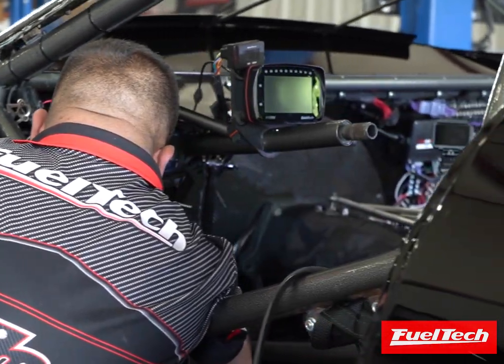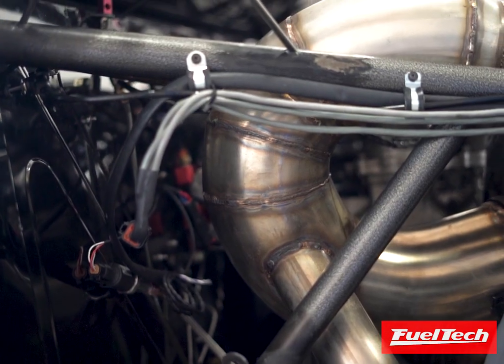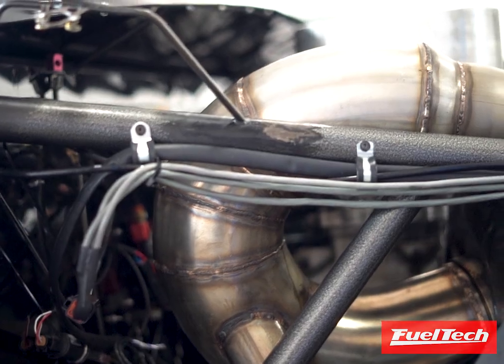One of the very important parts of a compound turbo system is setting up the boost between each wastegate. Each turbo will have its own wastegate, and that wastegate will be in charge of regulating boost for each turbo.